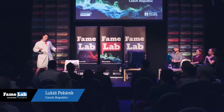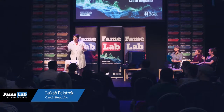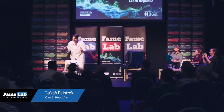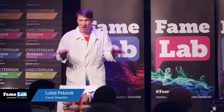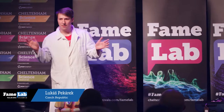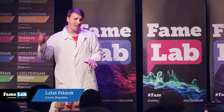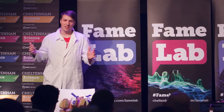Good evening, dear. That's a very dangerous dengue virus. Over 400 million people, more than the population of America, are infected annually, and there is no cure. Yet. But I'm working on it.